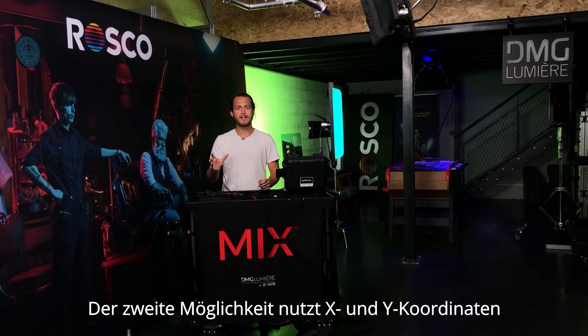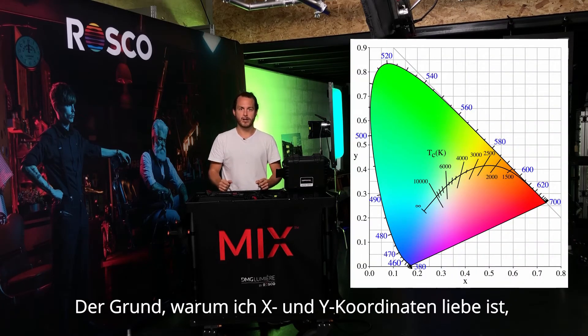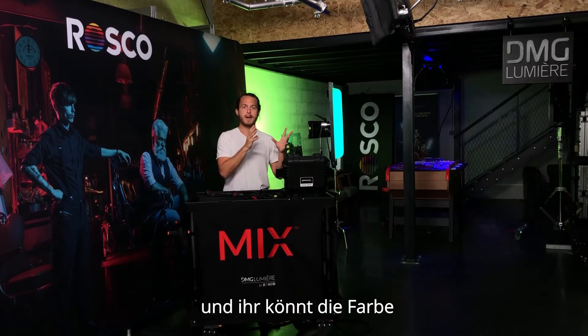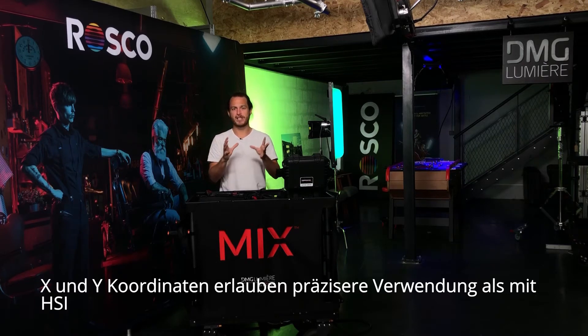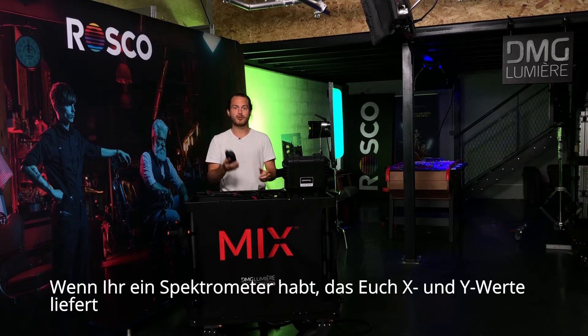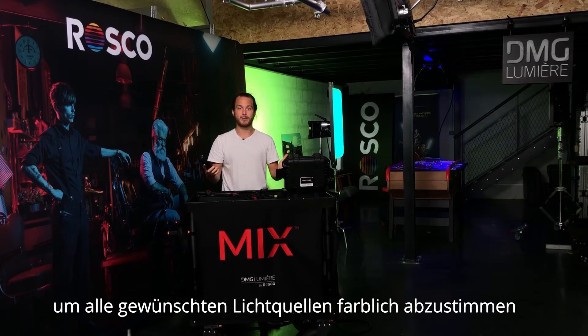The second one is using X and Y coordinates. The reason why I love X and Y coordinates is because it's going to give you a very precise color, and you're going to be able to match the color of any lighting fixture that uses X and Y in a more precise way than you could do with HSI. But there is also something else — if you have a spectrometer that gives you X and Y readings, then you can use the spectrometer to color match any sources that you please.